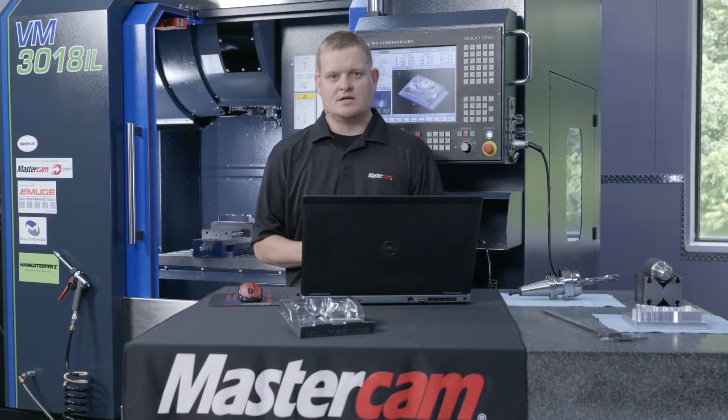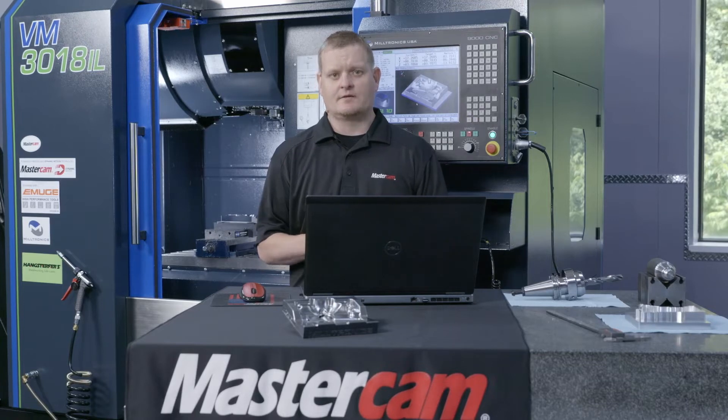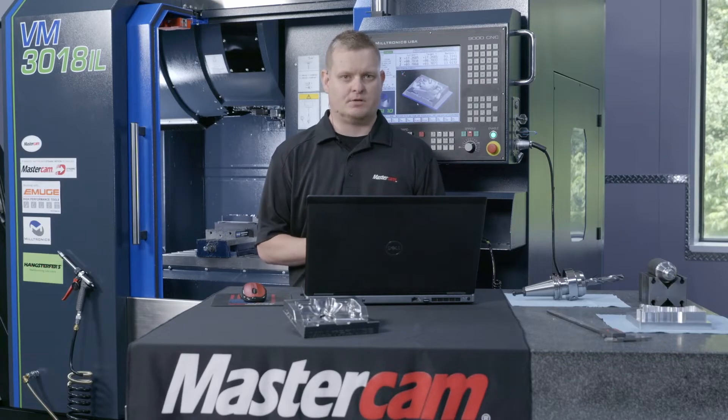Factor number four is Mastercam. With Mastercam's ability to give the end user or the programmer the final say in cut pattern, it's going to make all the difference when we're going ahead and cutting these more complex parts.